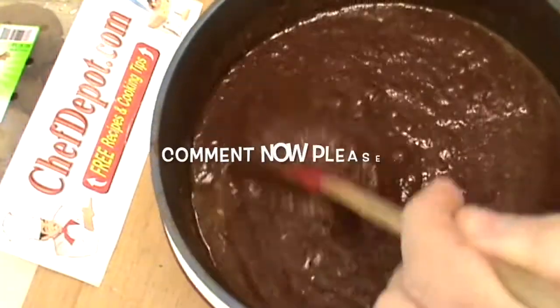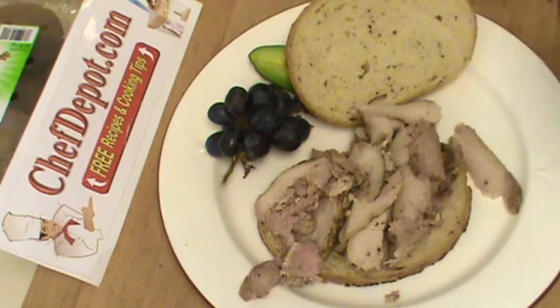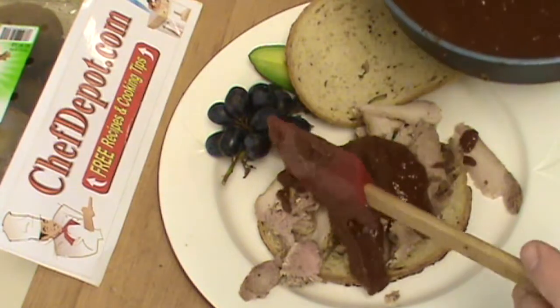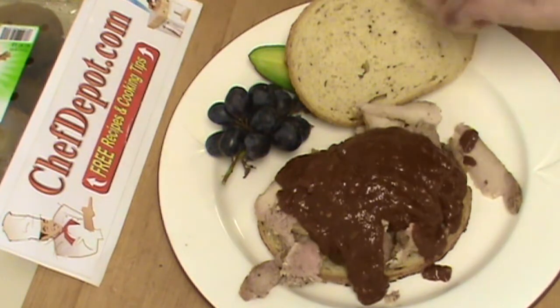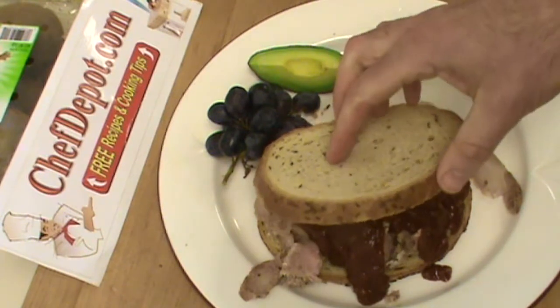And how does that barbecue sauce look to you? Please leave a comment. We're about to have a sliced, slow roasted pork barbecue sandwich here. We got some toasted rye bread. A generous amount of sauce is recommended, but it's completely up to you. There we go. Thanks for watching. Have a great day.